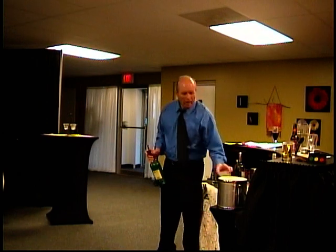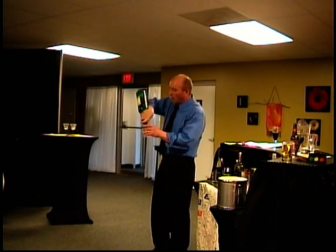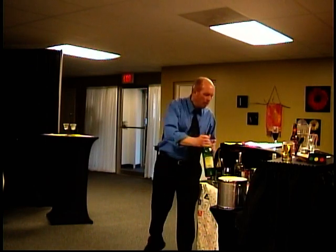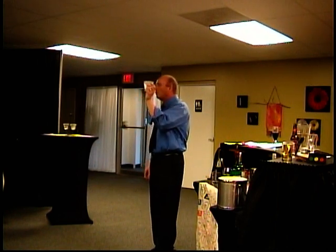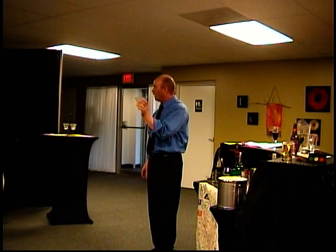So you do a half ounce of sweet vermouth, and then two ounces of whiskey — bar whiskey, blended whiskey. Look at that: there's a two and a half ounce drink in a glass that size, and that is all you need. That is a big drink. It's a beautiful drink.